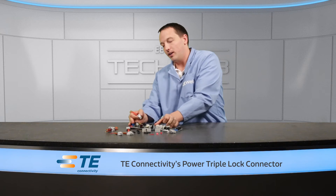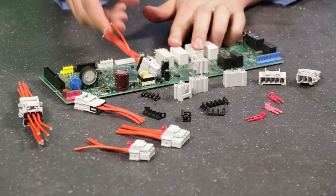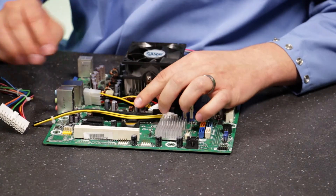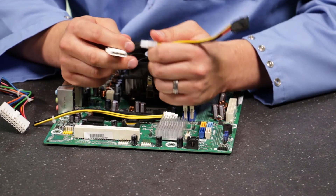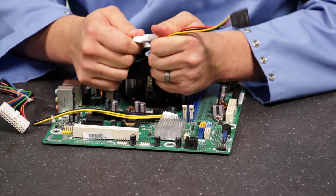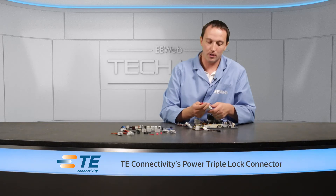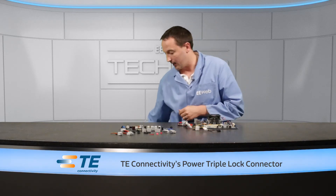Another benefit is how smoothly it comes in and out. When you look at alternatives — take for instance a PC motherboard IDE power connector — it's an old connector, been around for a long time, very widely used, and it works for certain applications. But it's not the smoothest thing to put together, and it doesn't take that much force to pull it apart. Compare that to the Power Triple Lock: I can pull on this all I want and I can't get it to come apart.